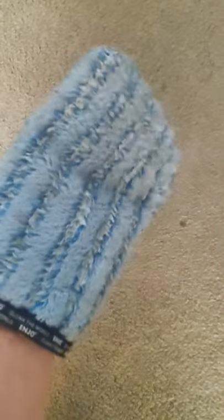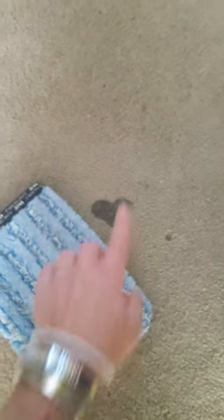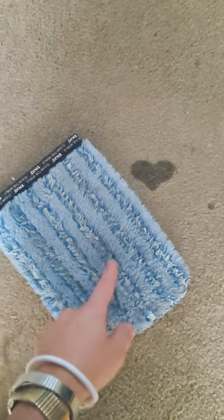So I'm going to show you how with Enyo. All you need is the textile glove. This fiber here is so amazing. I'm not worried about using sprays or cleaners or anything like that on the carpet because it is urine, but it's going to be really easy to pick it up.